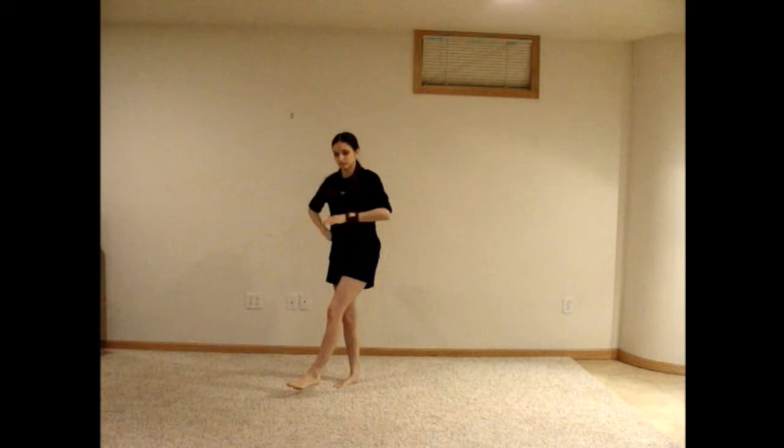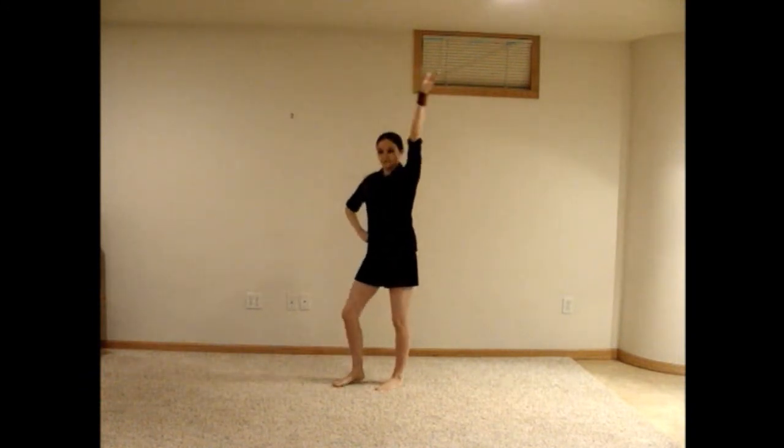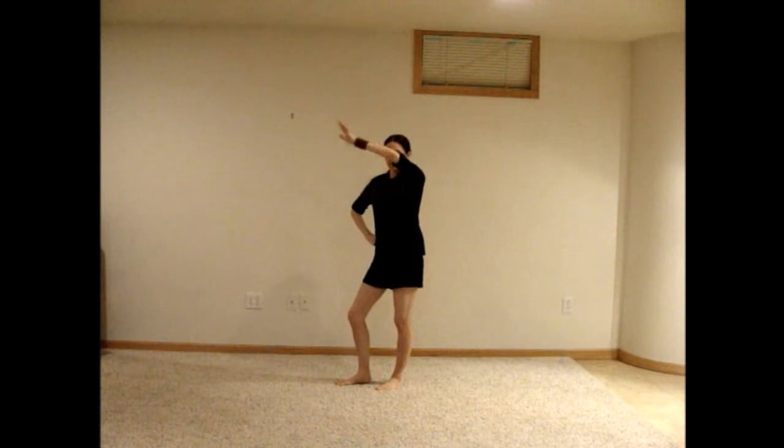Bring your right foot back down, over to the right as you swing your right arm in, then up above your head, and slightly to the right. Bend your left knee to the left, and bring your right arm down, bending your elbow so that it points straight to the right. Point at the camera with the index finger and thumb of your right hand extended, then bend your elbow to bring your hand back near your head.